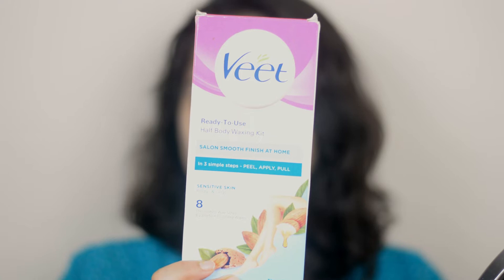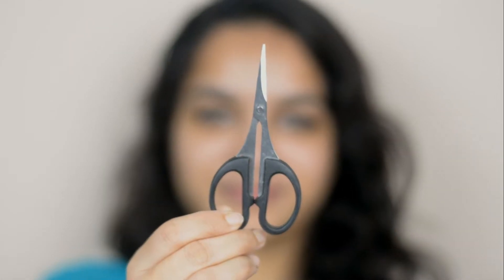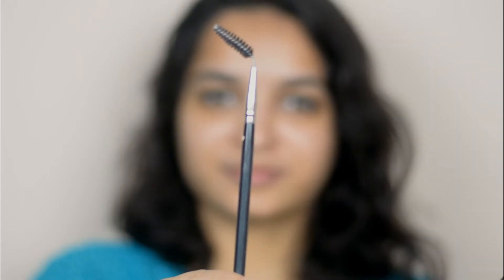For that I'm using a full body waxing kit with easy gel wax technology for sensitive skin. When you open the packet you will get these wax strips. Besides this, we need a tweezer, a scissor, and a spoolie — or you can also use a small fine-toothed comb.